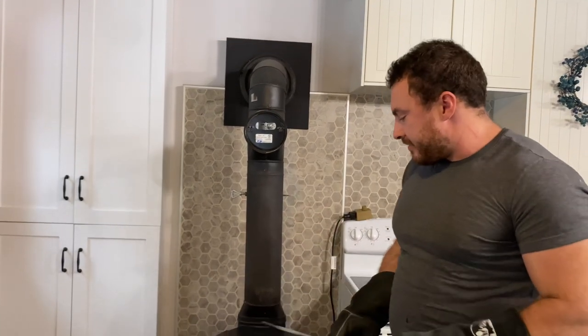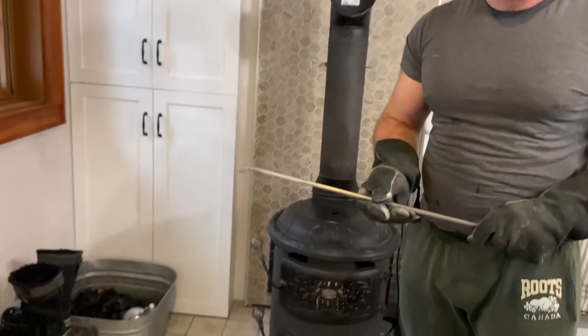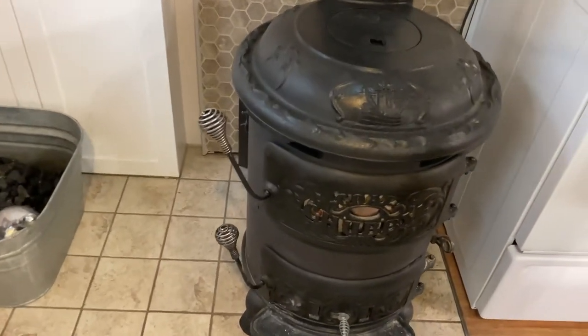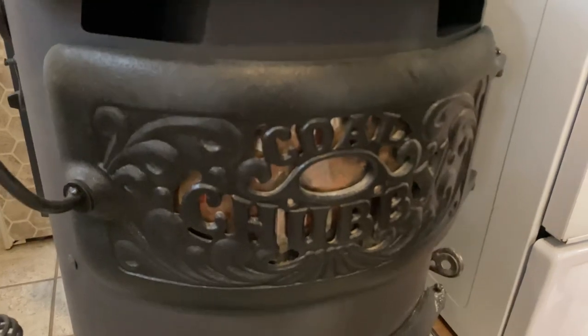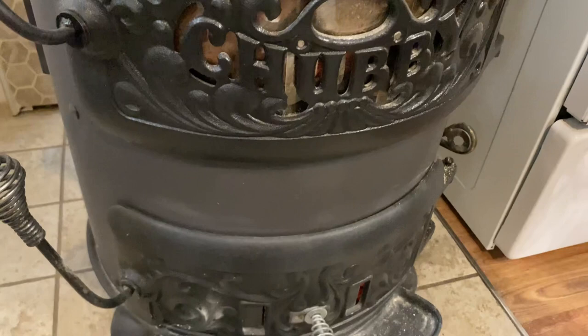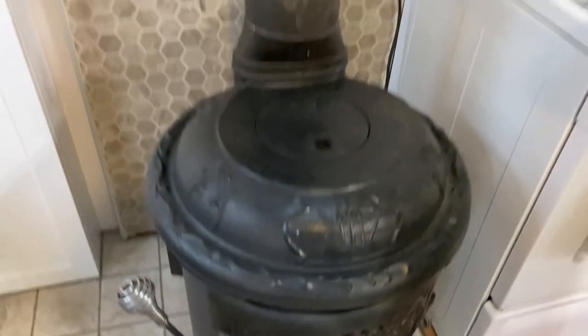I hope you found that video interesting and helpful. If you have a stove like this or are thinking of getting one, I'll leave links in the description of where to find these and to my other videos on how they work and why I like burning anthracite coal. This is called the chubby stove. If you enjoyed the video, give it a like, share it with your friends, and subscribe to the Cabin in the Woods channel for lots more great content.